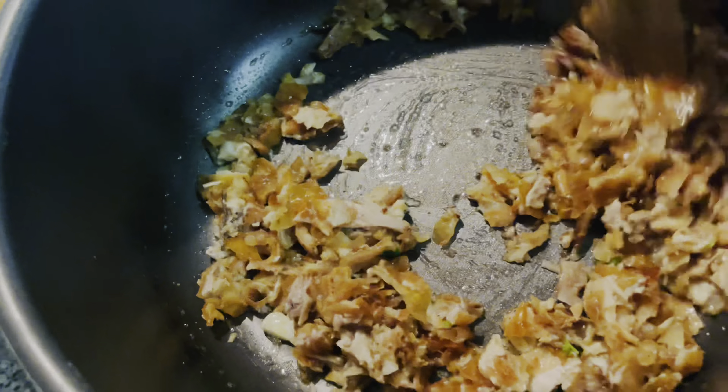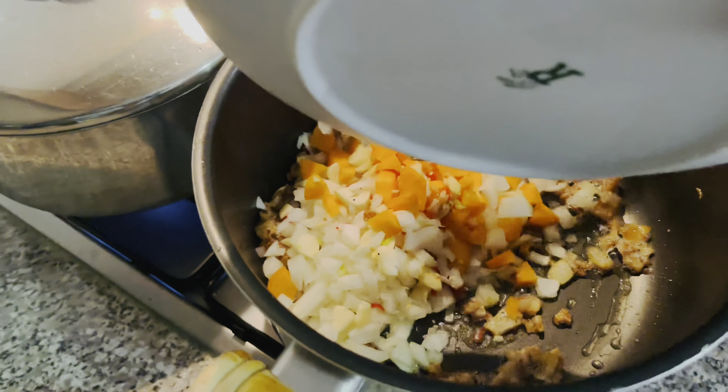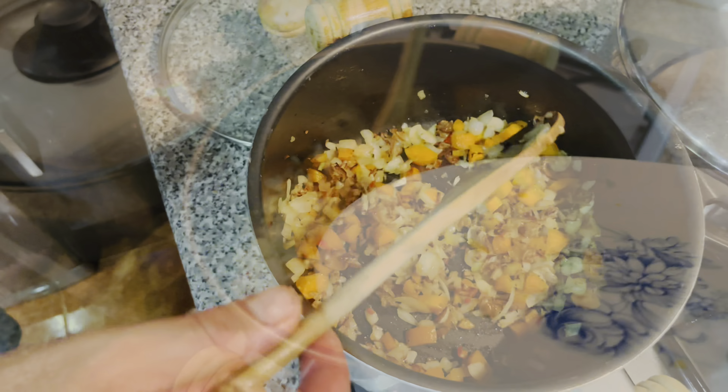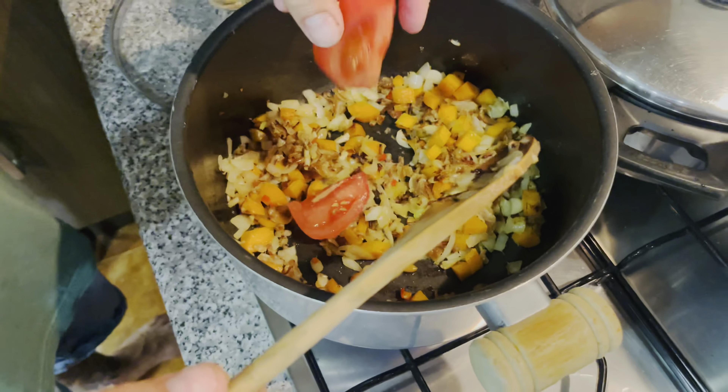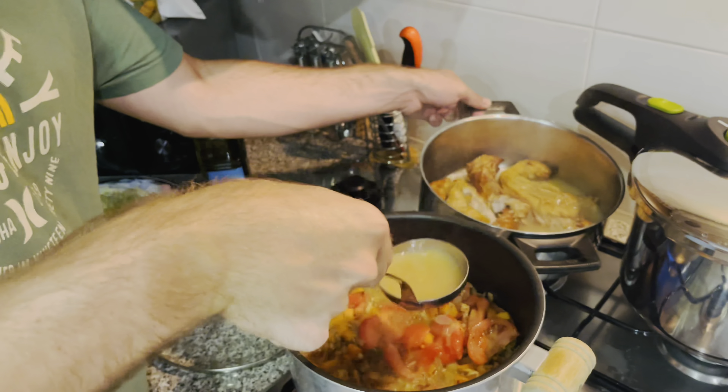Now we are going to add to this mix the onion, carrots, and chilis, and also tomato. All of this water that came from the cooking I'm going to add here to the pork — it's full of flavor.